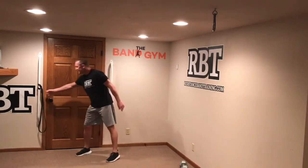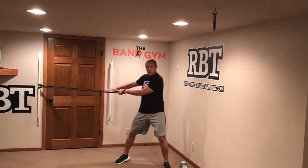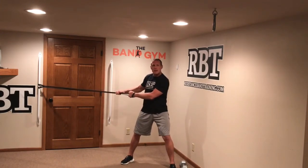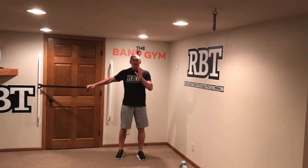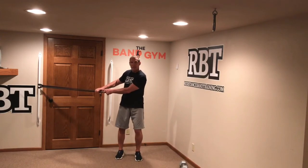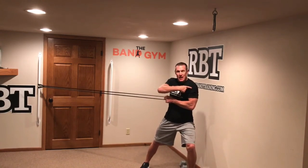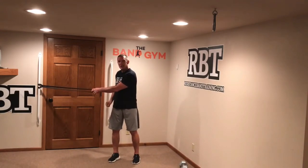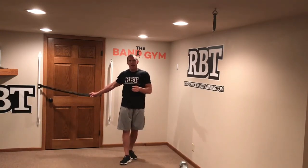You must keep tension on the band at all times, which means choosing a band that keeps tension on the system throughout, but also challenges you. Pick your band wisely. If you pick too light a band, you'll over-stretch it to get the tension you need at end range. If you choose too big a band, you won't keep it under tension and won't get that lengthening effect right before you contract.